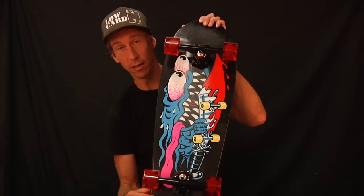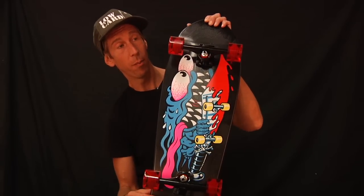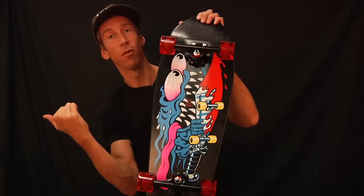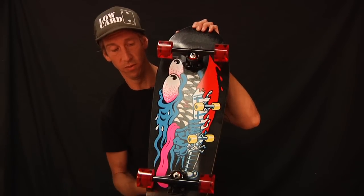You will love the way this board rides — it hauls ass. People ask me what are the bearings. They're Abec 3s. Super fast — super super fast.